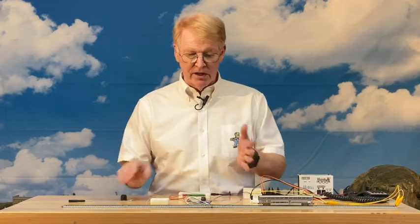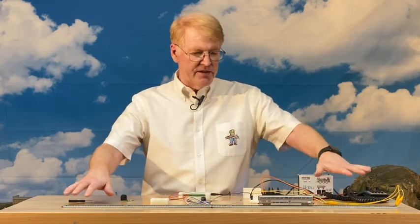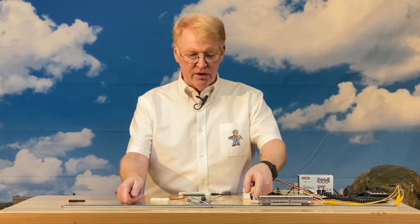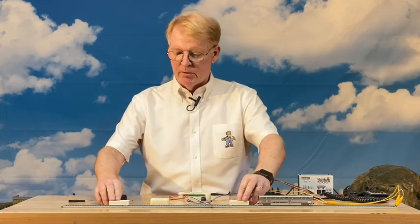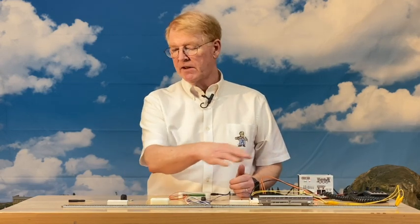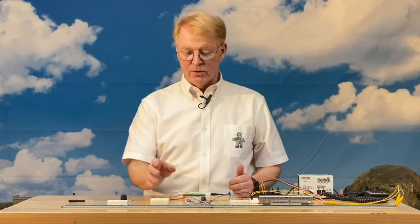We have a very simple setup here. This is a DCC setup, just very simple with my Digitrack system. I have put an insulator on the inside rail on these two locations. You can't really see them in the video, but I'm going to put these little blocks here to indicate that this is an insulated section. You only need to do it with one of the rails. Leave the other rail just common all the way around the layout, and this works great.